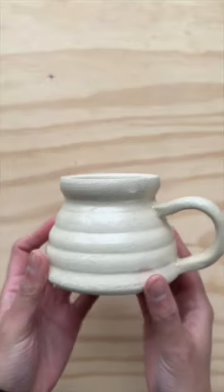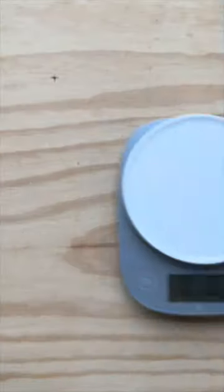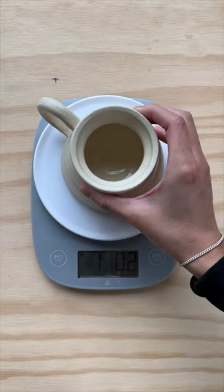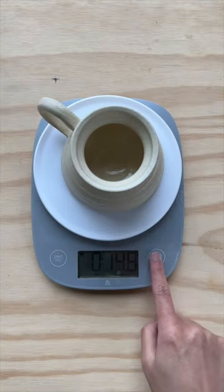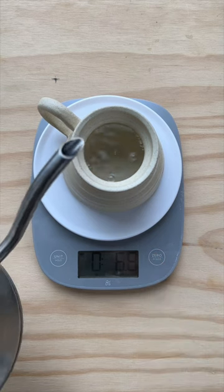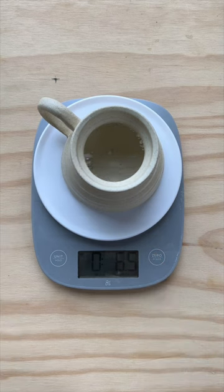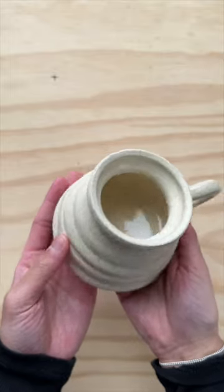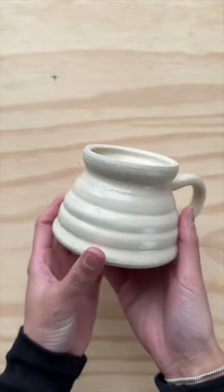Is this a mug that I would be proud of selling? No. There are two reasons why. It's a very heavy mug — it weighs almost 15 ounces, and with that, it only carries 6 ounces. The mug should not weigh more than the liquid inside of it. The finished and final mug is one that is optimized for a great experience. The visual appeal is just a bonus.